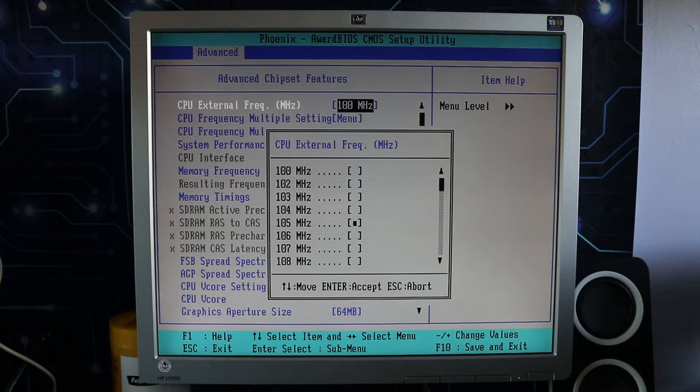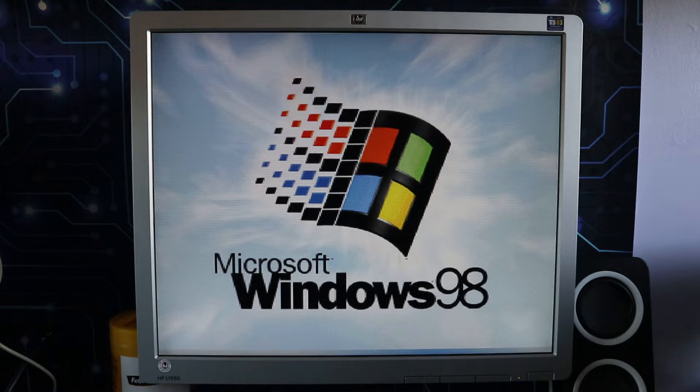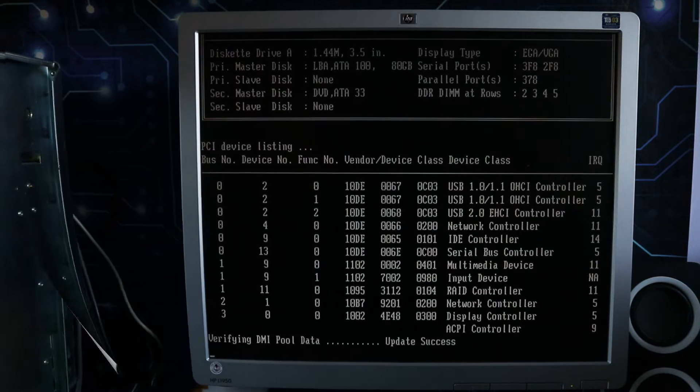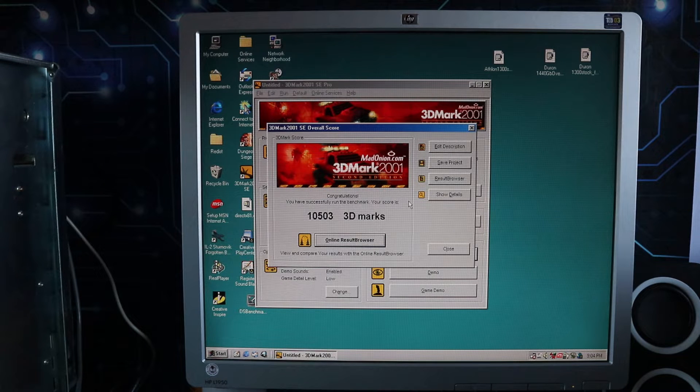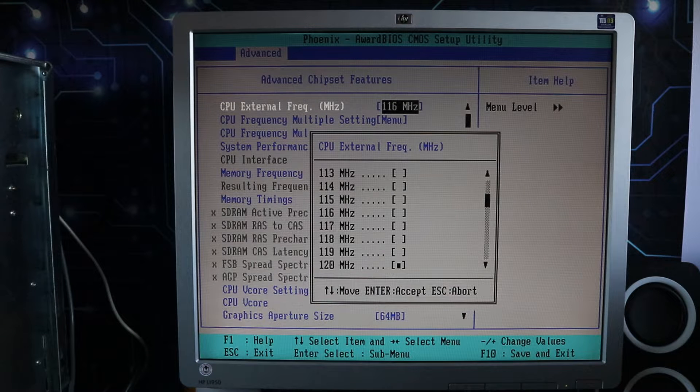To begin with, just to confirm it's working, I set the bus speed to 110 and left the multiplier at 12.5 — to my mind that should be 1,375MHz. On post it showed 1,430MHz, so it is definitely running at a multiplier of 13, multiplying 13 by 110 to give 1,430. The pencil trick isn't working as expected, so this overclock will have to be done via front side bus and voltage. I stepped through increasing the FSB speed, going from 1,430 to 1,443 to 1,480 to 1,510 and eventually 1,560MHz — not a bad overclock — then we started to get problems.